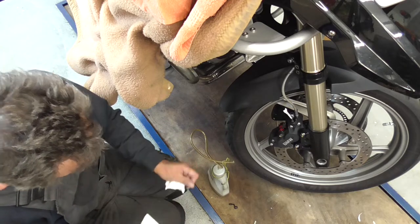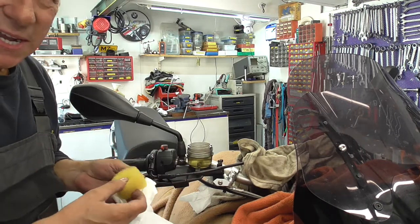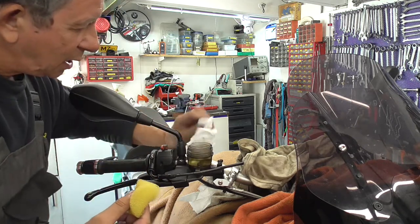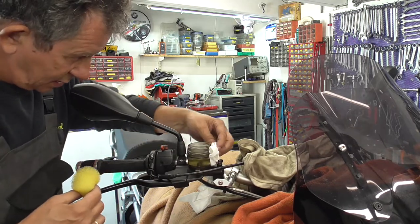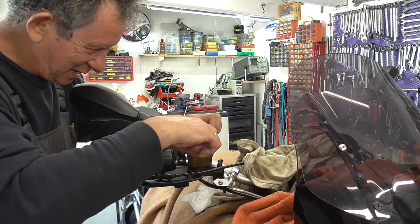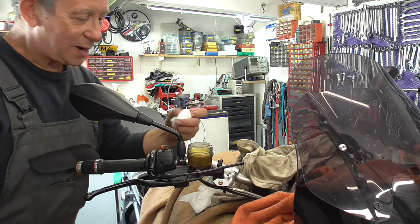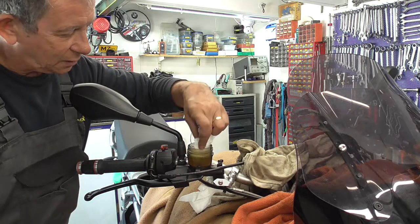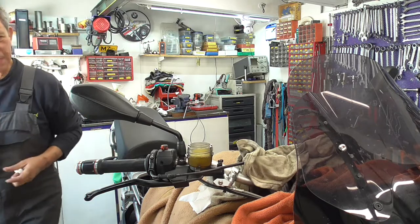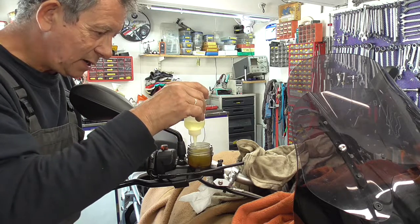I'll leave it for a while and then we're done. Squeezed out all the old brake fluid out of SpongeBob. Then carefully push this thing back in again - but not all the way to the bottom. Now I'm gonna fill it up.